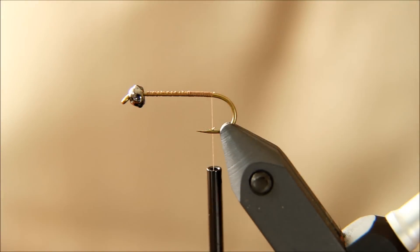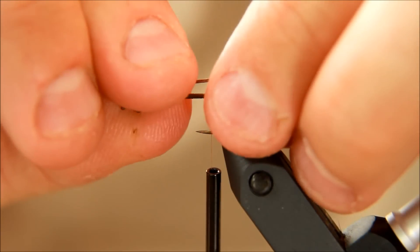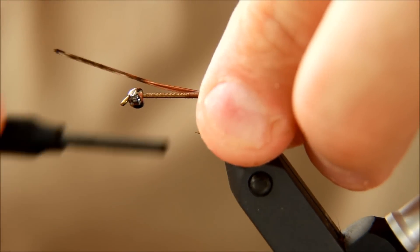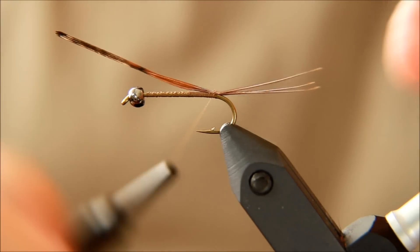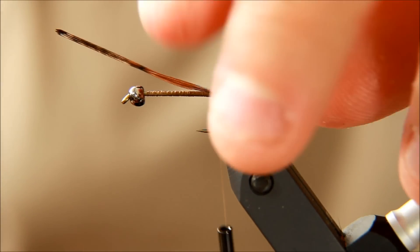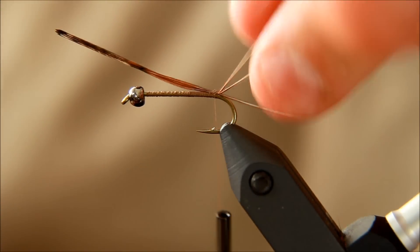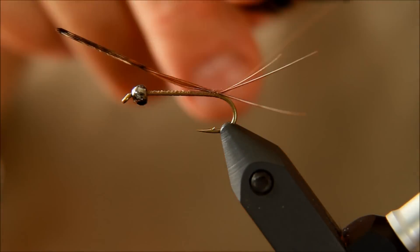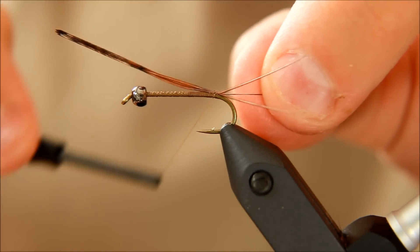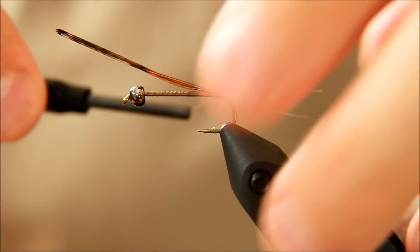First of all I'm going to take some pheasant tail. I'm going to take three strands of these to make the three tails — the split tail. And then I'm going to take the tying thread and tie in between these to make sure that they stay where I want them to be.